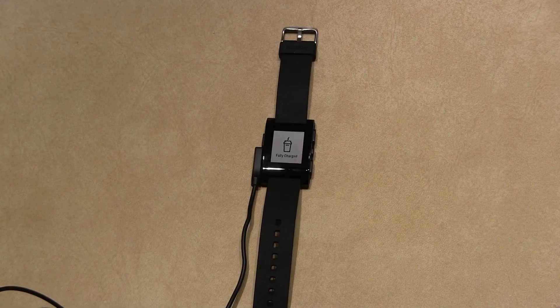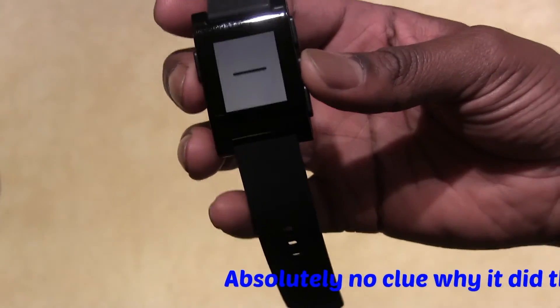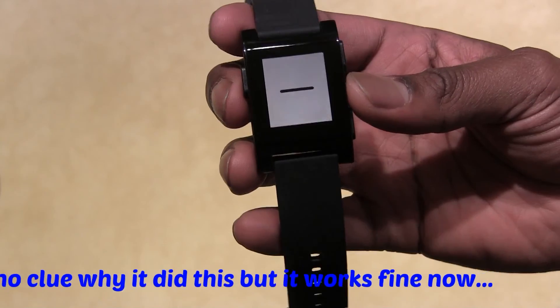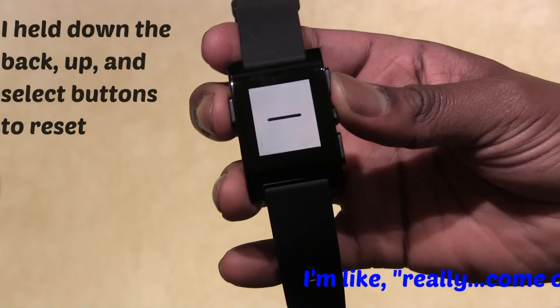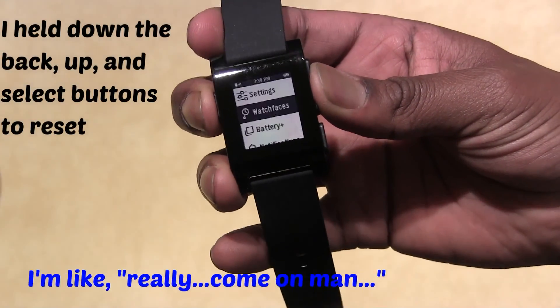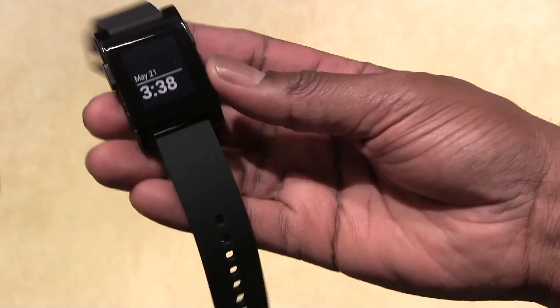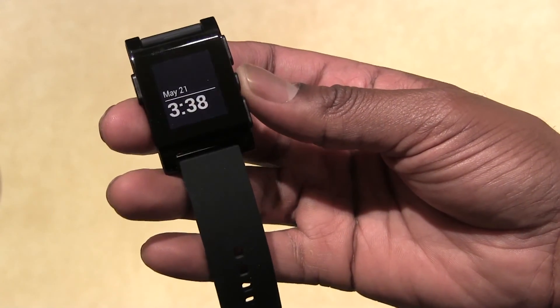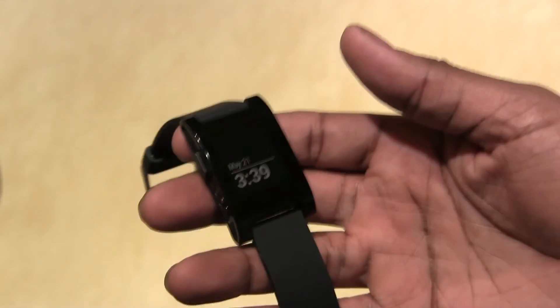The new Pebble is fully charged — this thing had absolutely no power when I took it out of the box. Something's not working right — I think you hold these three buttons — there we go. I will now go ahead and play with this, put it on my wrist and go about my business. Cool — thanks Pebble support. Inspector Gadget, I'm out.